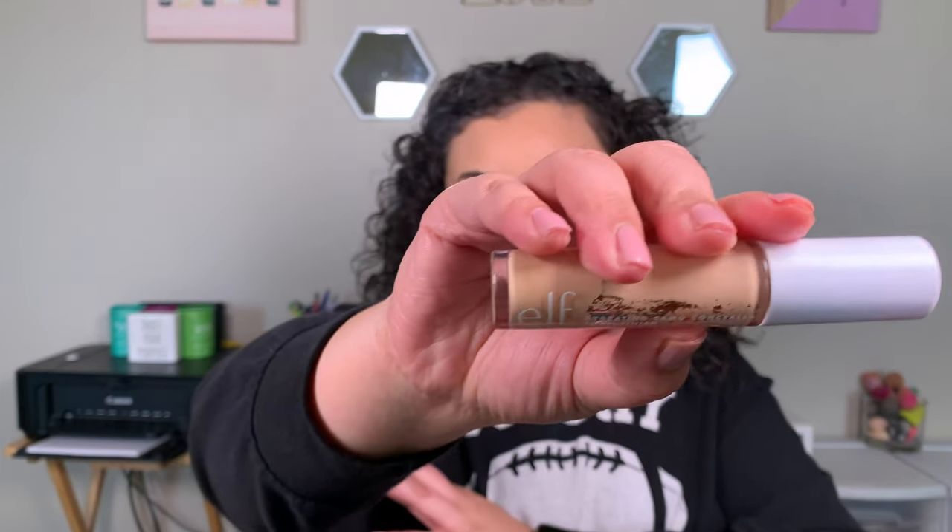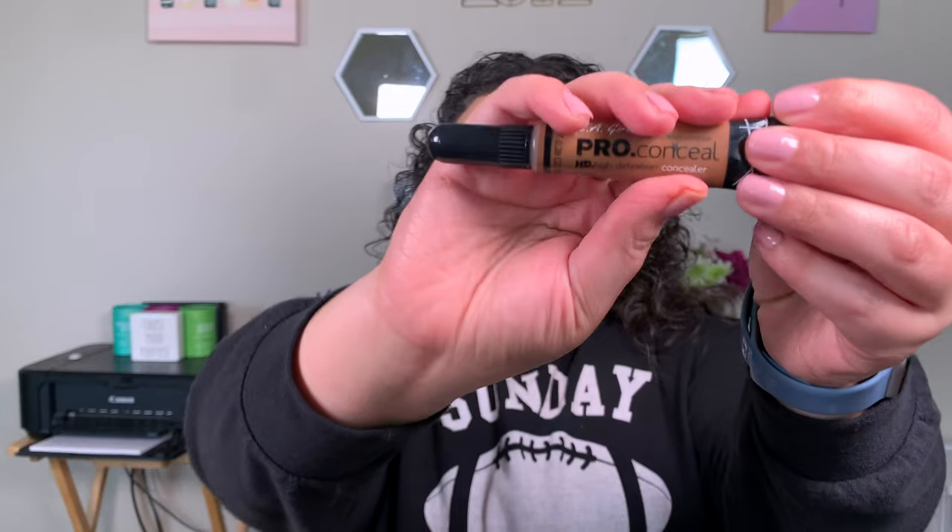I'm going into my Alo Makiage foundation in the shade 60, and I did apply two to three layers just where I wanted more coverage. One layer gives you natural coverage, and anything more gives you medium to full. You can definitely build this up. For highlighting and concealing, I'm taking my e.l.f. concealer in the shade medium peach, and also my LA Girl Pro Conceal in the shade chestnut for cream contour. I'm just going in with that same sponge and blending it all in.